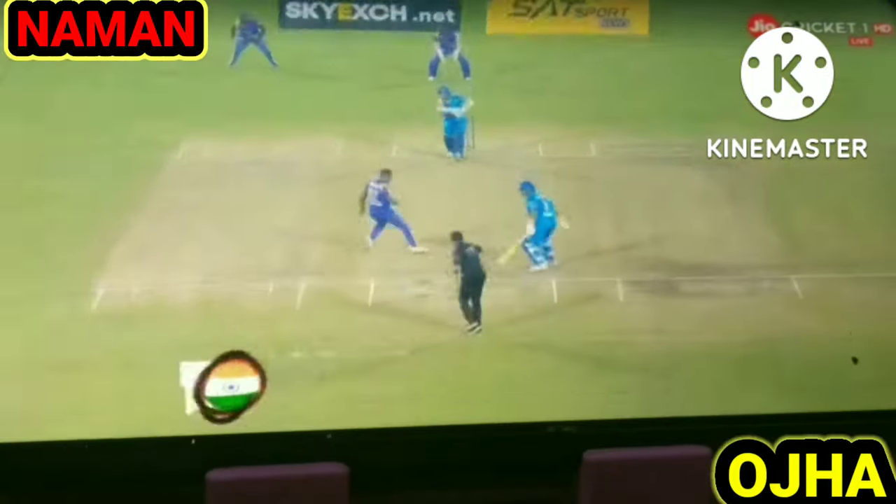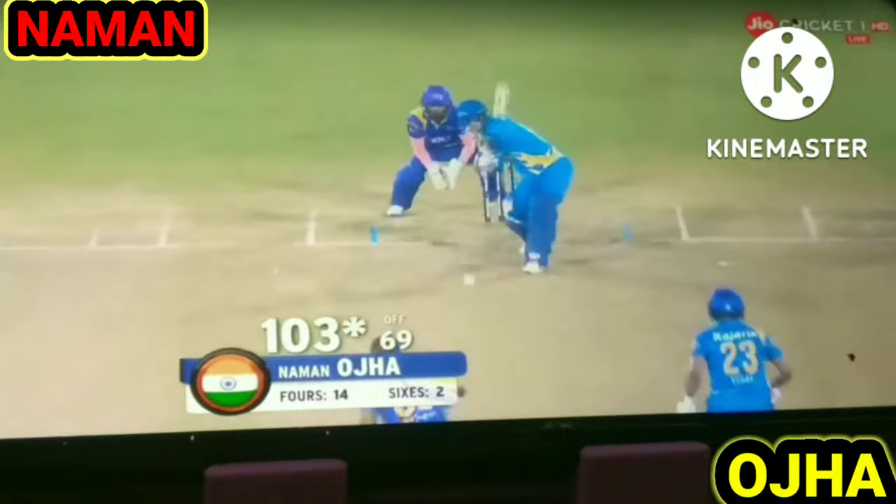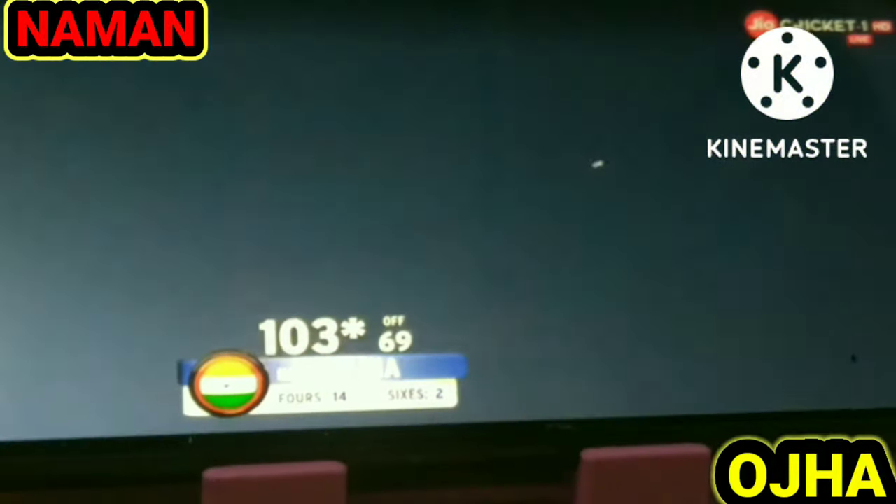Look at some of these highlights — what a shot, that one straight down the ground. Started quite slowly actually, took a while to get into his work. That was his first six.